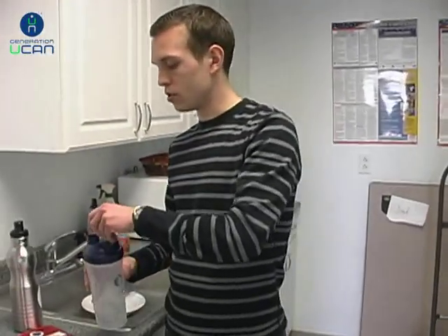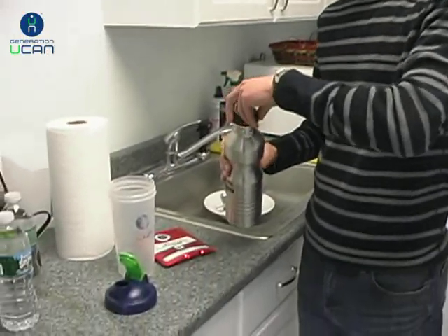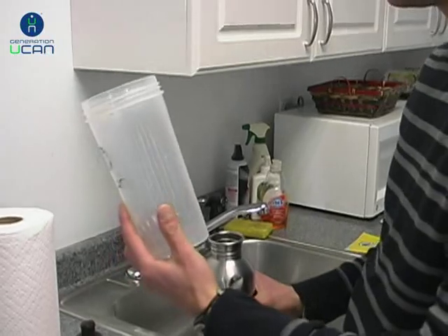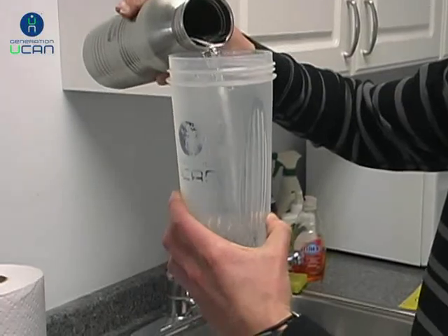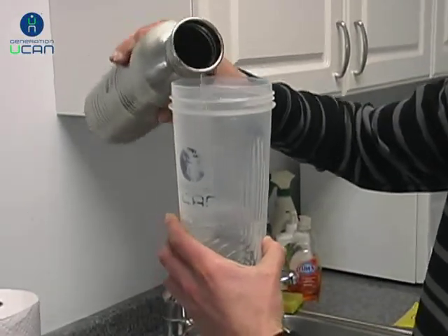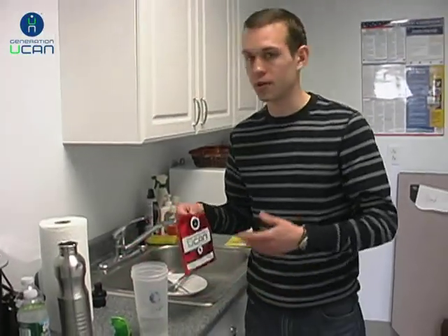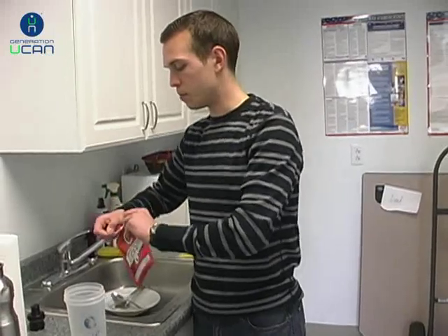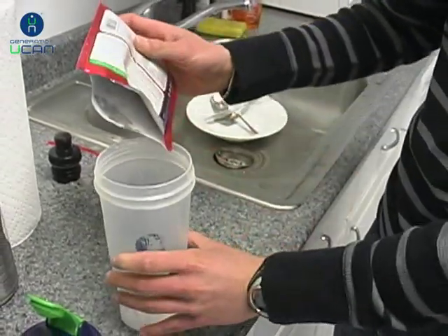Take off the top, put your water in first. One of the questions I get is: how much water do I put in? I like to put in eight ounces. My feeling has always been start with less and add more if the consistency is too thick. We do have an ingredient called Super Starch, so it is pretty thick and you need to shake it up well. For a thinner consistency, just add more water.